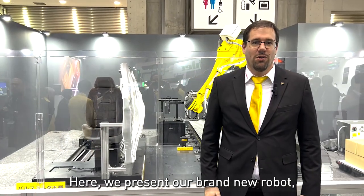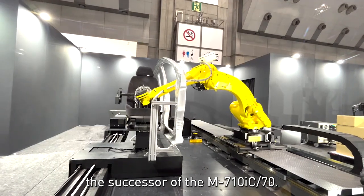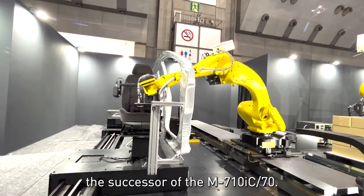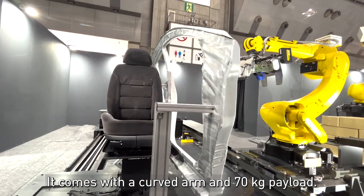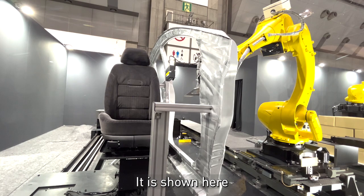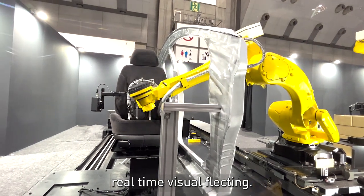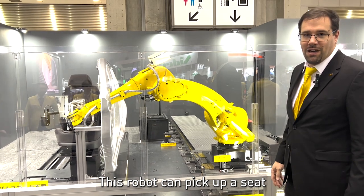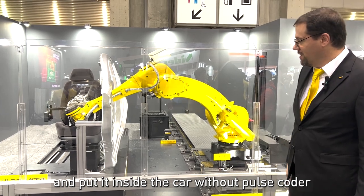Here we show our brand new robot, the M710ID-70. It's the successor of the M710IC-70. It comes with a curved arm and a 70 kilogram payload. It is shown here in an application of real-time visual tracking where the robot can pick up a seat and put it inside the car without a pulse coder.